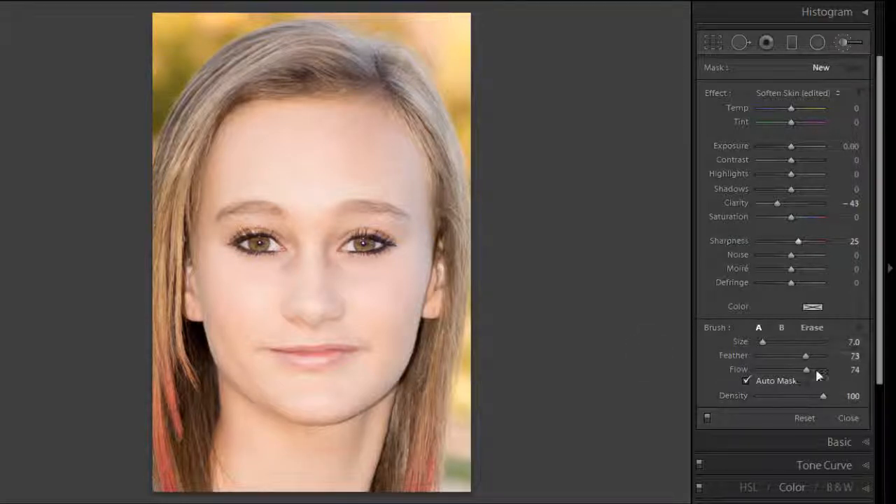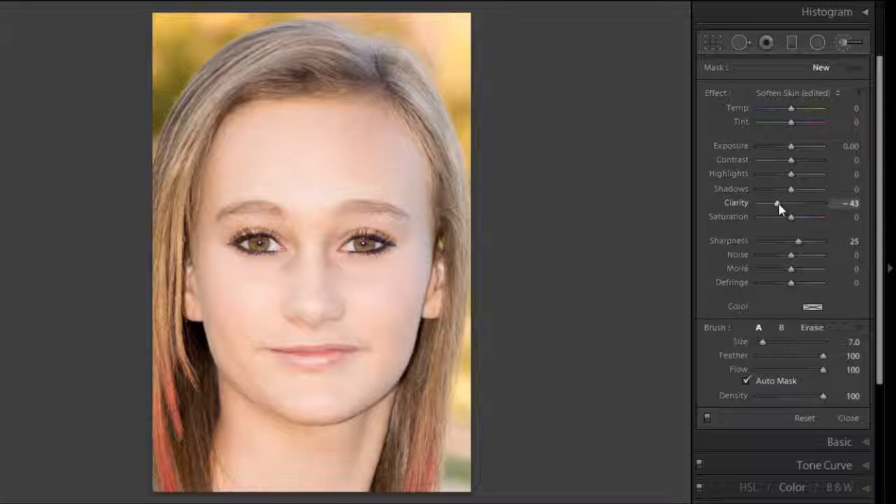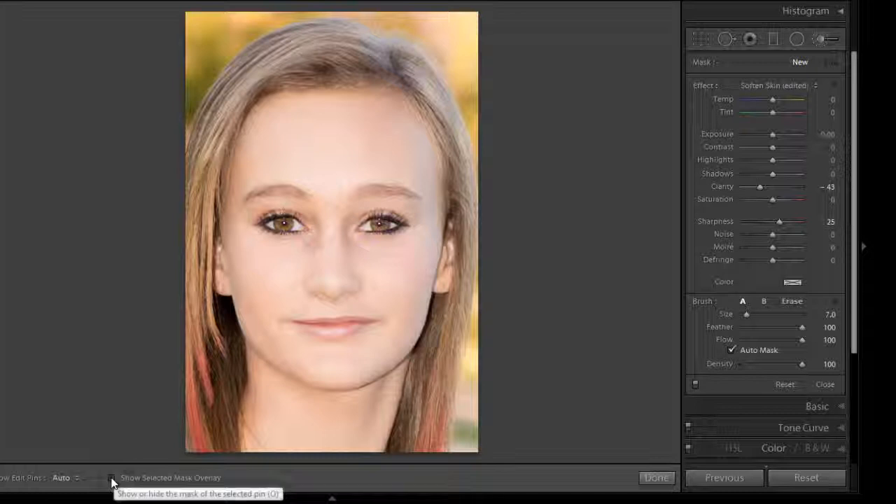Right now density is at 74% but I'm going to start at 100%. By reducing the density and flow you get a softer effect, but for now I'll push it all the way up to 100 and then use the sliders to back off on how much of the effect I want. Then I'm going to click on Show Selected Mask Overlay at the bottom so I can see where I'm painting.